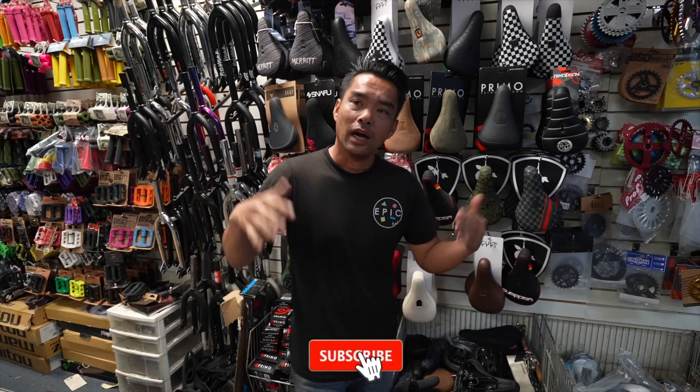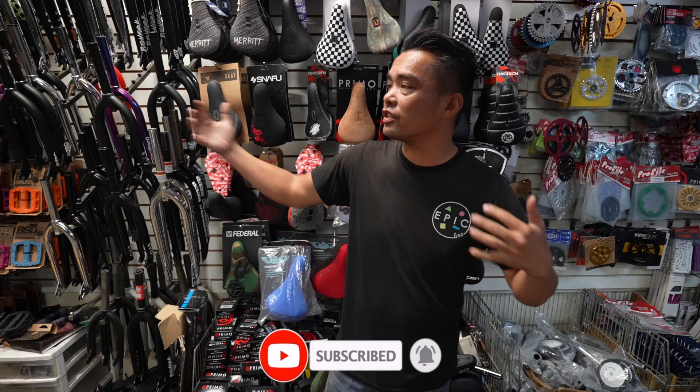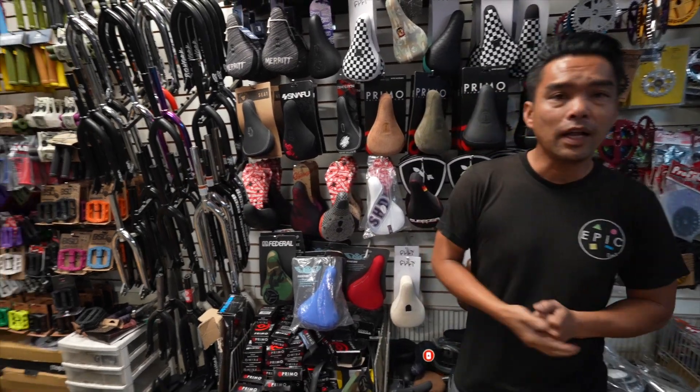Hey guys, your guy is back. So to continue our holiday buyers guide, I'm going to lead you guys from now through the holidays on all the stuff you guys can buy for the holidays.